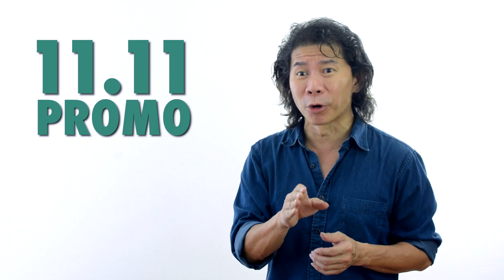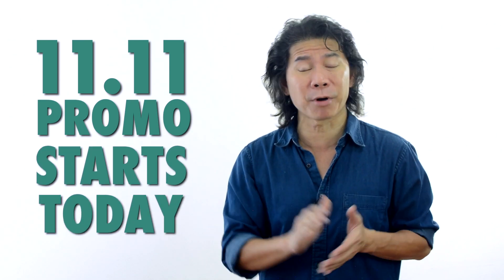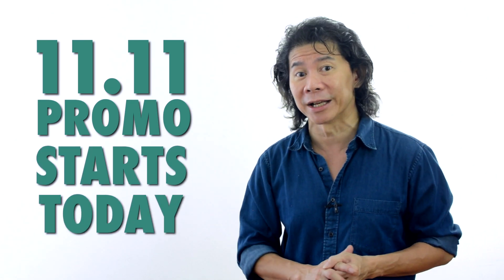Our 11.11 promo starts today — you can start buying now. Don't wait until 11.11.